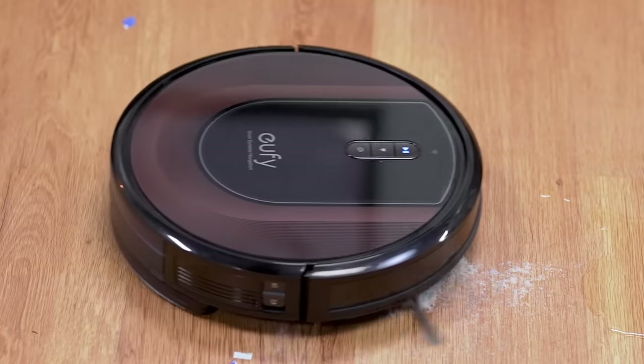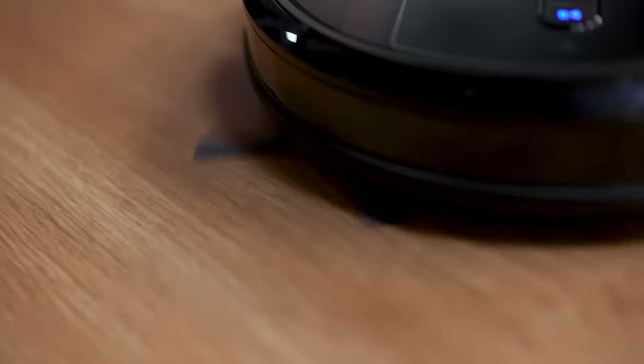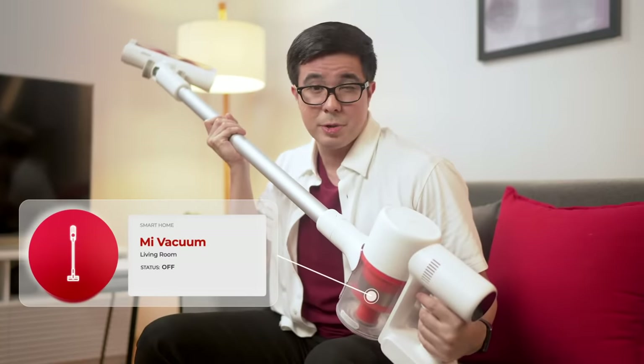The RoboVac is best used for everyday cleaning. Since it's automatic, you can really keep your floors dust and hair free. But for more heavy-duty cleaning, you'll need something a little bit more powerful.